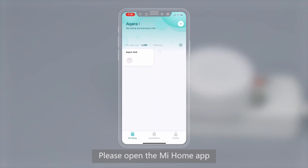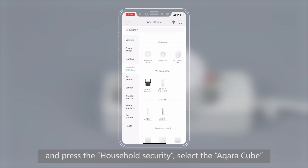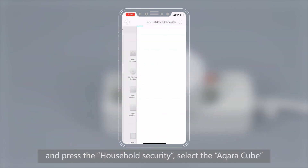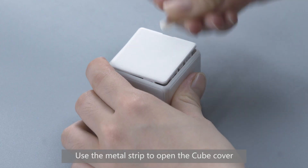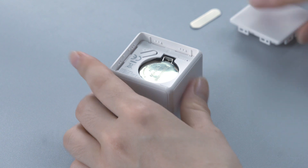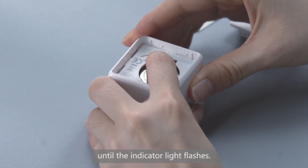Please open the Mi Home app. Press the Plus to enter the Add Device page, and press Household Security. Select the Aqara Cube. Use the metal strip to open the cube cover, and long press the Reset button for 5 seconds until the indicator light flashes.